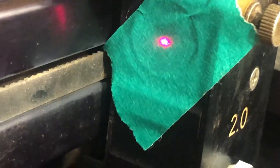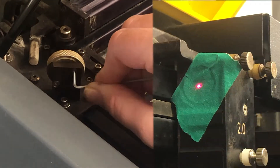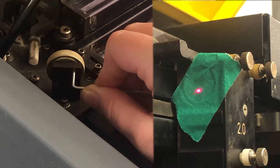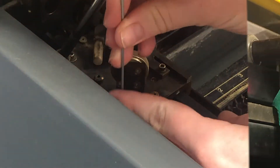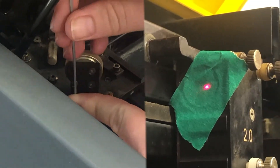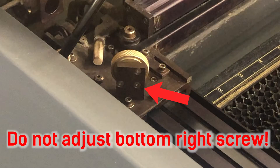Going back to the mirror that we already uncovered, there will be two screws that we'll be adjusting to align the beam into the center — that's going to be the top right and the bottom left. Be sure not to adjust the bottom right screw, as this is not useful in aligning the beam and could also damage the laser cutter.